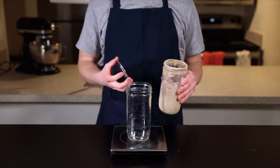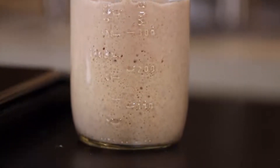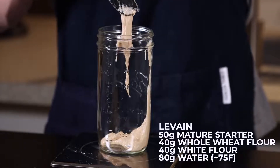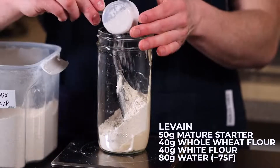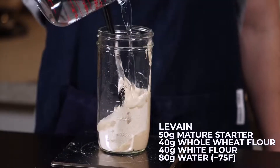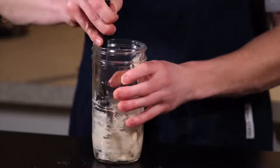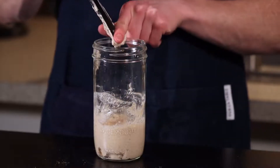The first thing you'll need is an active sourdough starter. I have a video on how to make a starter, so refer to that first if you don't already have one. Assuming you've got your starter, just add 50 grams of it to a clean jar along with 40 grams of whole wheat flour and 40 grams of unbleached white flour — this can be either bread flour or all-purpose, it doesn't really matter. Now add 80 grams of water and stir until everything is fully incorporated. This is your levain, which is basically just the portion of starter you'll use to leaven your bread. Let this sit at room temperature, around 70°F (21°C), for about 12 hours until the levain is nice and active.